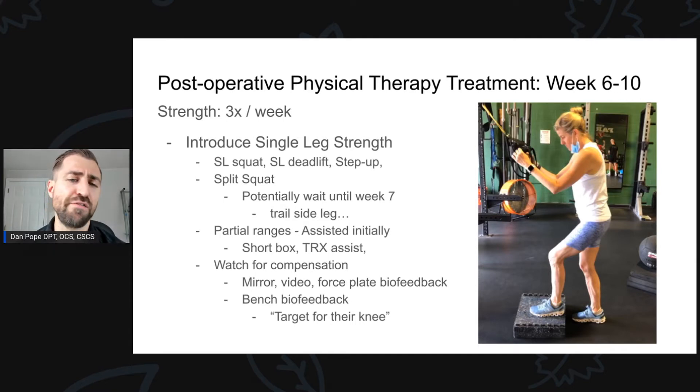I'll also use a bench for biofeedback. If someone is doing a step-up or split squat, I put a bench in front of their knee and ask them to reach the knee toward the bench on the surgical side. Folks who just had knee surgery don't like to load up that knee or bring the knee over the toe, so I give them a bench to reach toward so they actually load up the knee and quad a bit more.